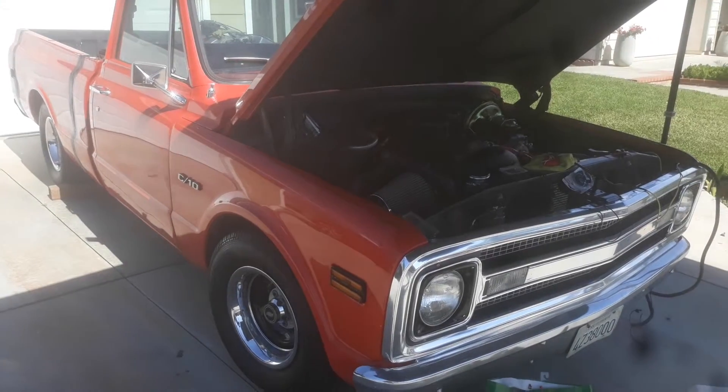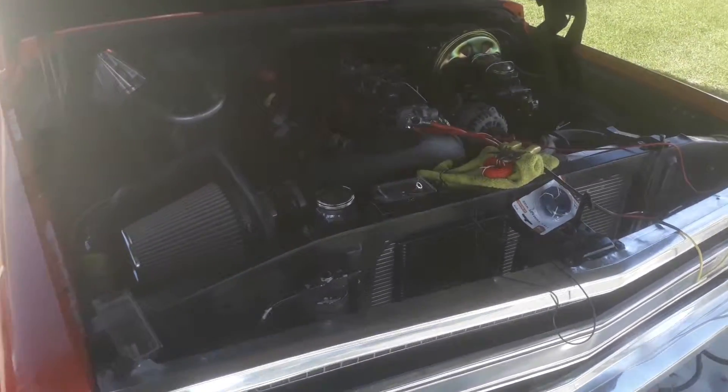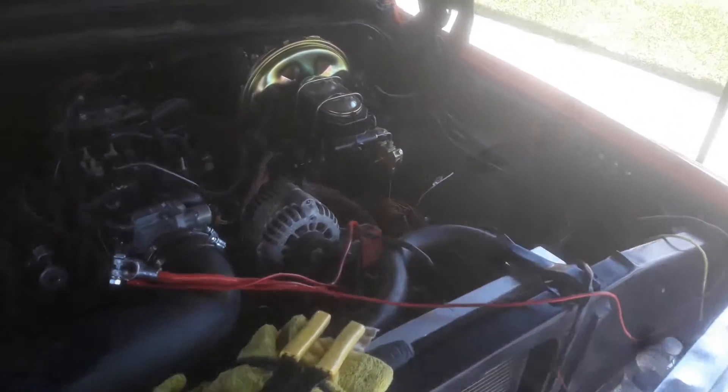Looking good. Trying to start it in an hour. Just got to clean the wires back up right here. I'm going to go ahead and tuck it in.